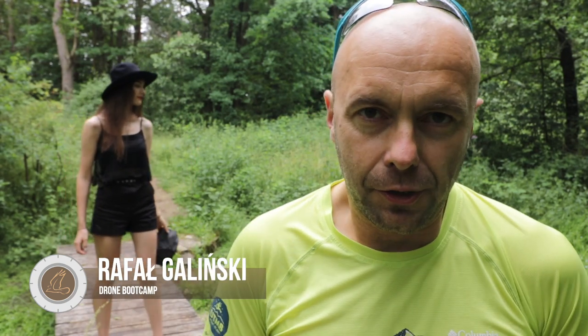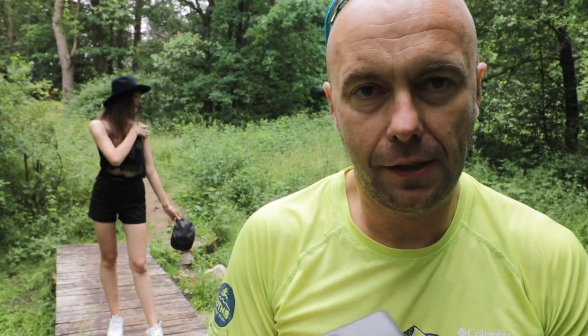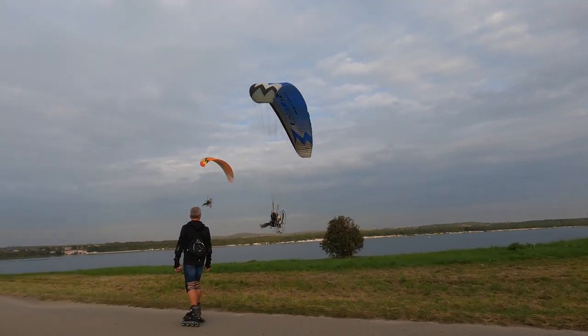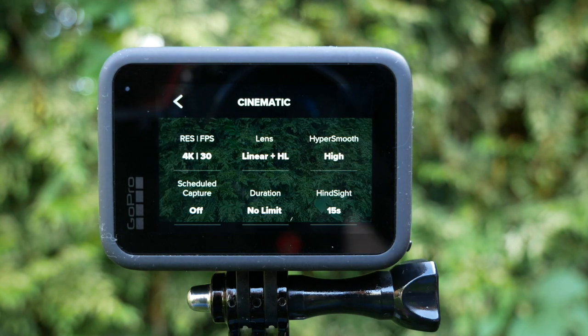Witajcie kochani, Rafał z tej strony. Dzisiaj mamy fantastyczny wakacyjny odcinek, akurat jesteśmy na starcie wakacji. Fajny klimat i zajmiemy się technikami, które można wykorzystać podczas nagrywania wakacyjnych filmów za pomocą kamer sportowych, głównie GoPro. Te techniki można wykorzystać też przy nagrywaniu vlogów ze smartfonem lub inną kamerą, niezależnie jaką, podczas wakacyjnych przygód.